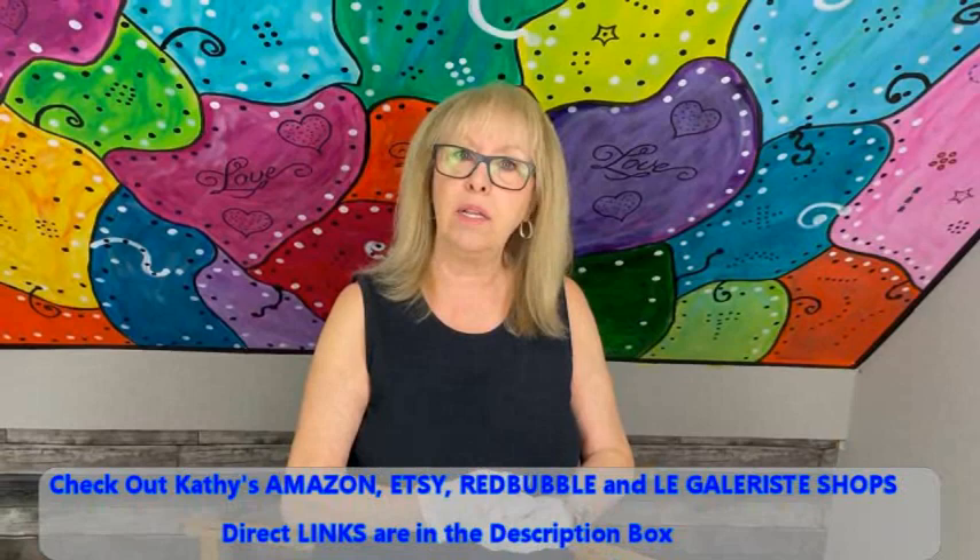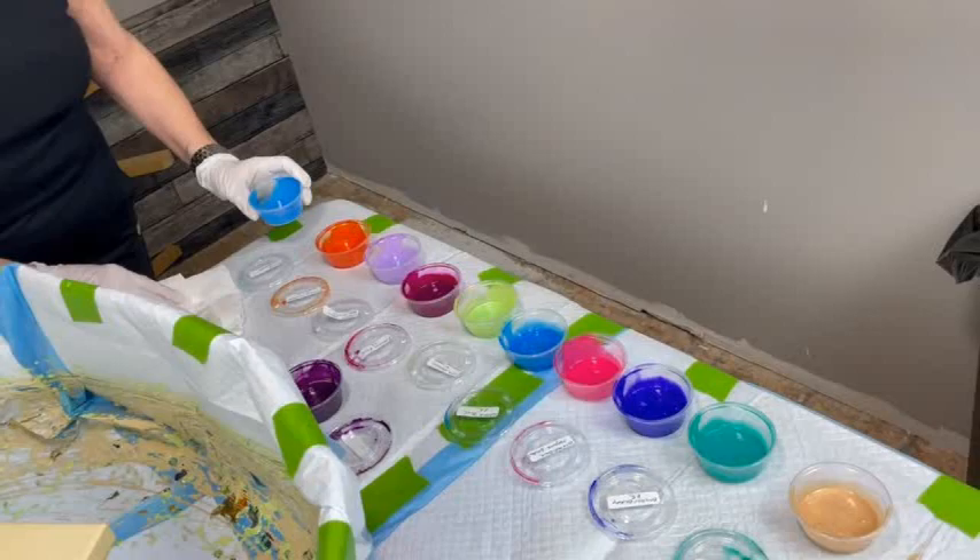I went into my stash and got some new colors to show you from the Primary Elements section. I haven't used some of them in quite a while. I know all the newbies have not seen them, and my old standbys I'm sure you're familiar with, but I just wanted to bring in some new colors. Okay, here we go!